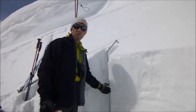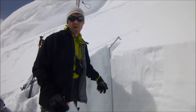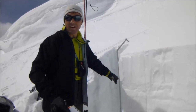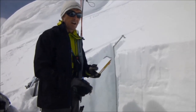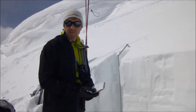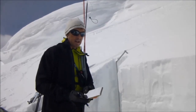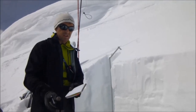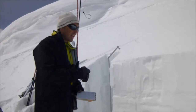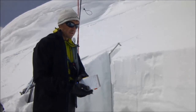Once I did my shovel shear test, I smoothed the wall behind and put my ruler up. This area now becomes my blackboard — as I do my stability tests and start getting breaks, I'll make little marks in the snow so I don't forget where exactly those breaks were. I also get out my pit book and start making a record of what I'm seeing. Standard for every pit, I'm always recording name, date, time, angle, aspect, elevation, height of snow, what the sky's doing, wind, and weather. Then I'll start recording my actual snow pit data once I do some more tests.